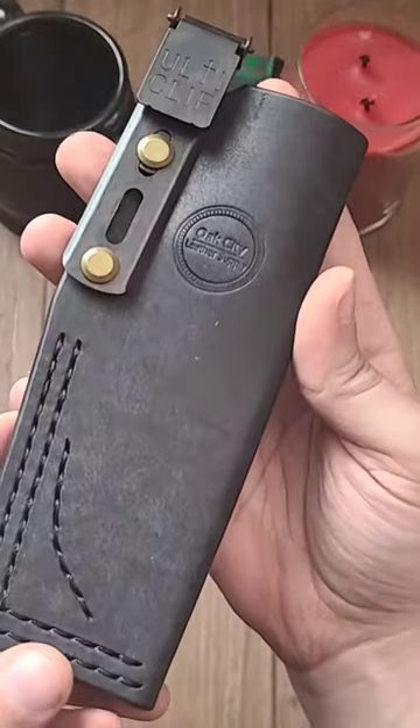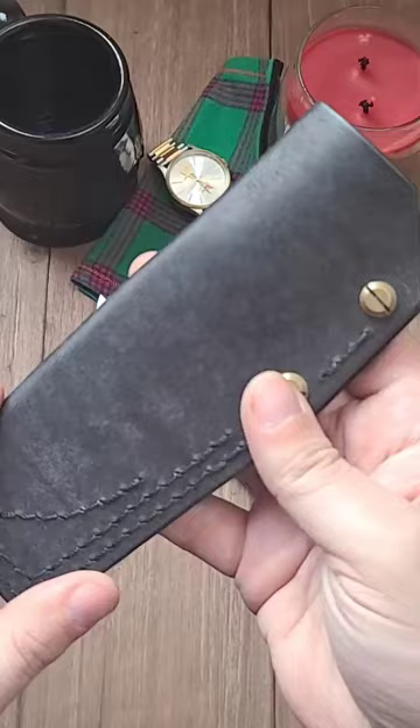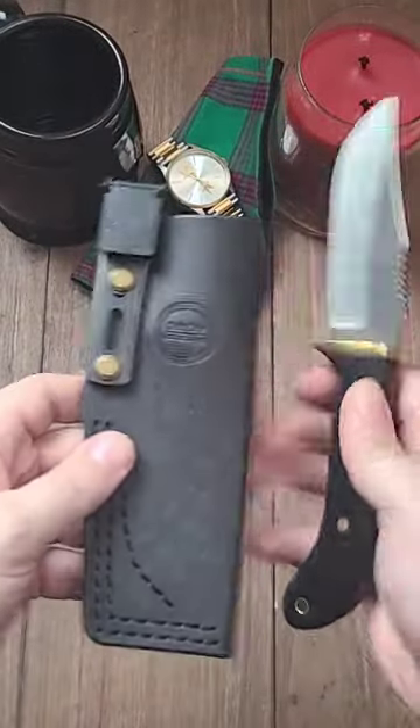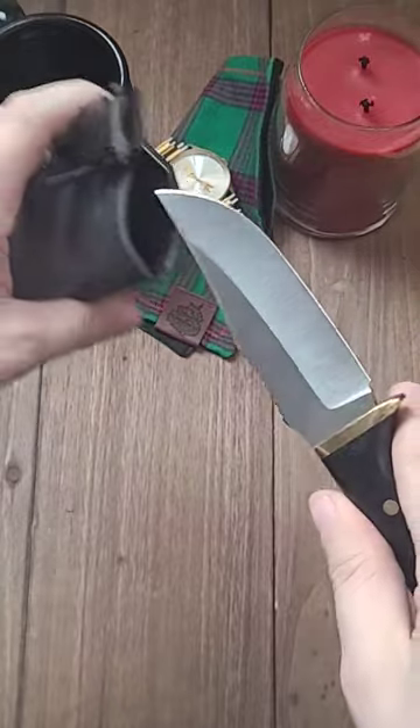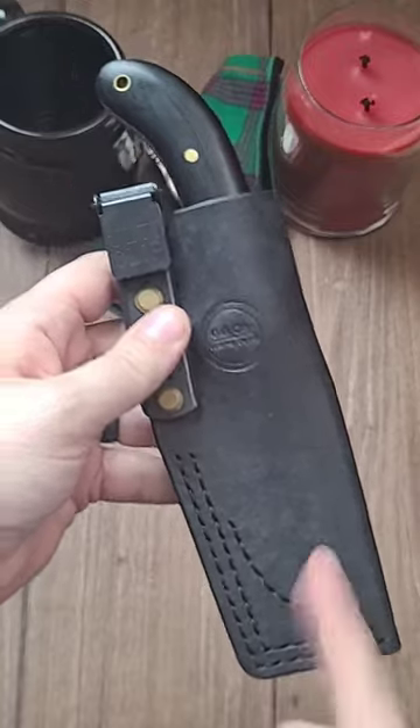Oak City Leather that I commissioned came in clutch. Very, very nice leather sheath that he handmade. I really love how it matches the knife. I put the alti clip on myself, and here we go. Nice and snug. Really nice.